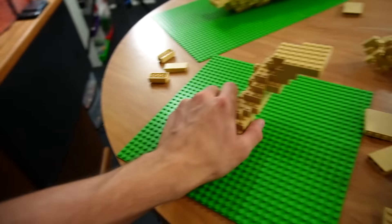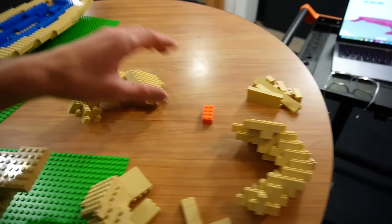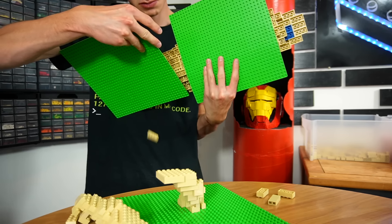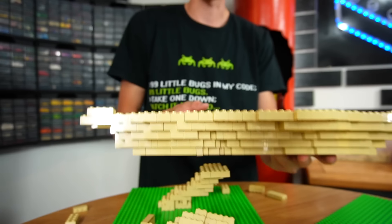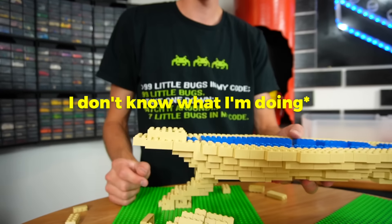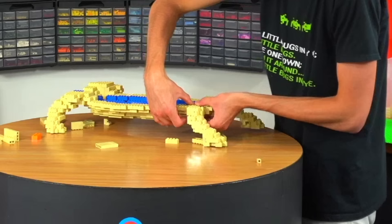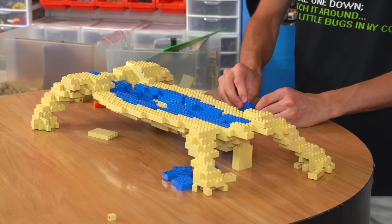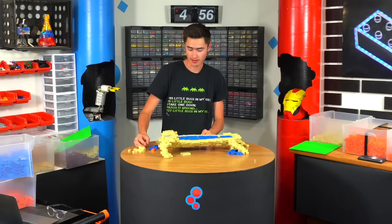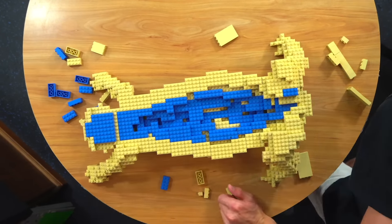Now I have four legs — these two front legs and these two back legs — and they aren't even all the way built up yet. I need to remove this from the base plate and integrate them. Now that the legs are on, I'm going to add a couple of supports underneath and then build up to add the tail, which is this big, and then the head. We're doing good.